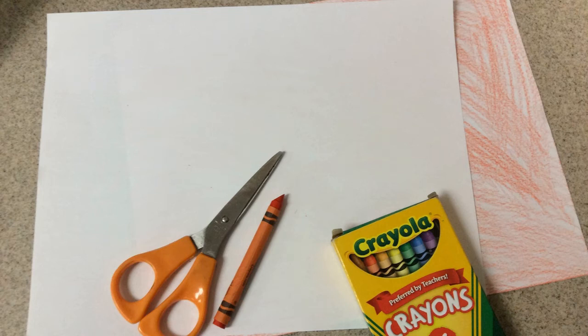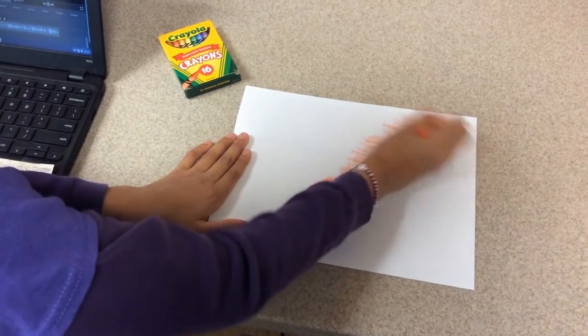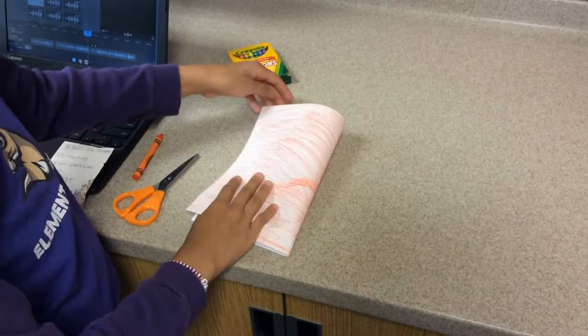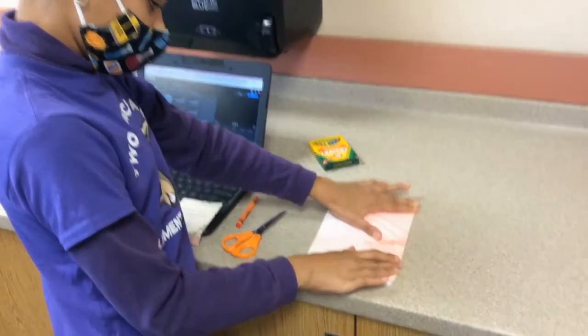You will need a piece of paper, crayons, and scissors. First, you color your paper with any color crayon you want. Next, you fold the paper in half. Next, you fold the paper in half again.